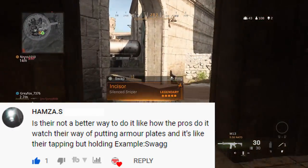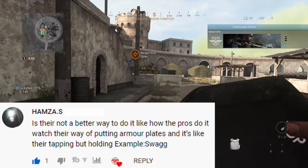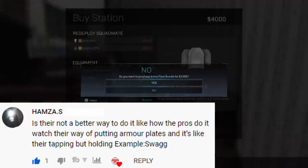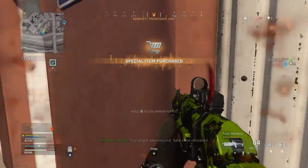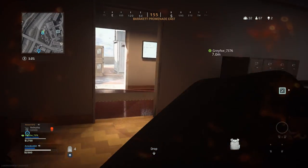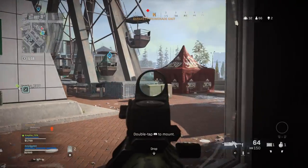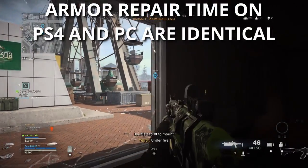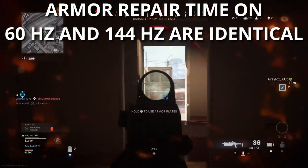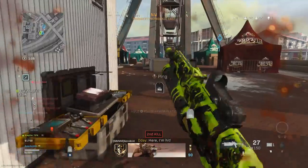I'd like to give a big shout out to Hamza S., who left a comment — you can see it on the screen right now. He asks whether there's a better way to apply armor plates like how the pros do it, describing it as tapping but holding, and citing Swag as an example. I couldn't find anything specific that Swag was doing, but in testing this I compared how long it takes to repair armor on PS4 versus PC — and the good news is there's no benefit there. Then I decided to test the different input devices, and I found two significant benefits to using a keyboard and mouse over a controller when it comes to fixing armor.